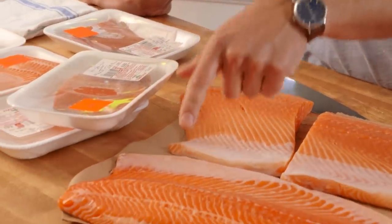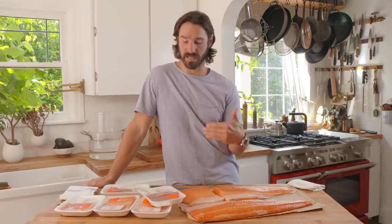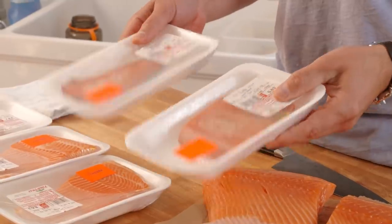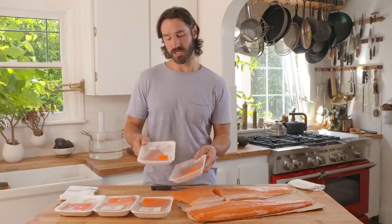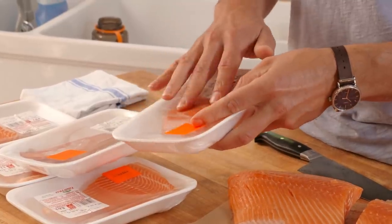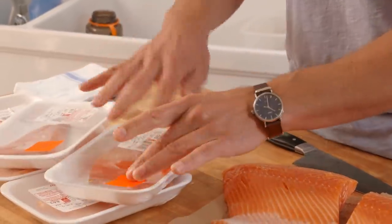This is farm-raised steelhead. The farm-raised stuff is amazing — for me it's my go-to, I love it. This is the leanest of the lean: sockeye. That's the classic small, skinny, long, lean salmon. You can see how lean it is and how red it is. They're usually this deep, deep red because they go way out in the ocean and they're mostly eating shrimp and krill — that's all they eat.